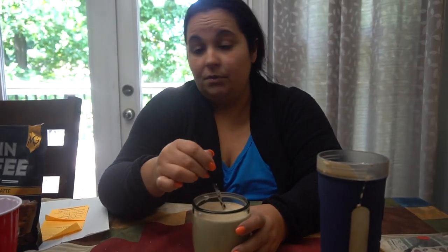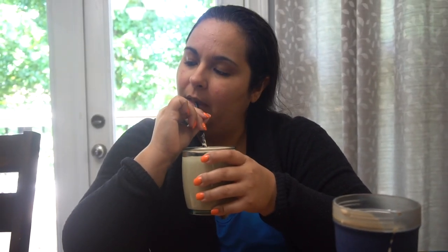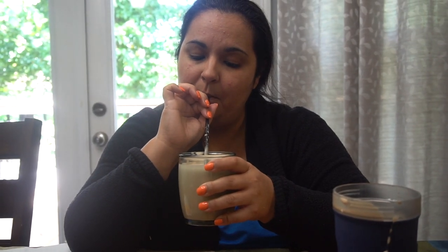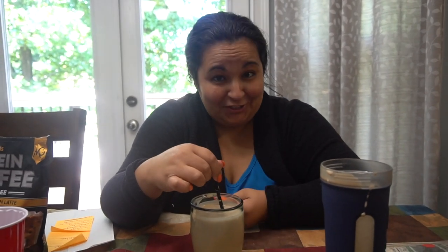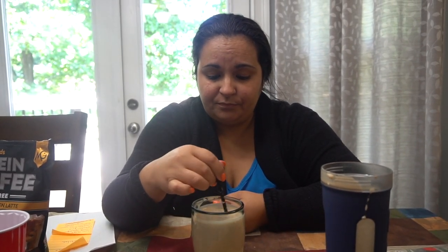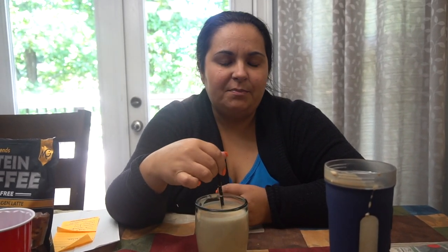This is mocha, which is my favorite flavor — they didn't even know that. I'm going to try it now — I didn't put any sugar, just coconut milk and two scoops. It is good. It is really good. It has a little bit of an aftertaste, but I think it's because of the espresso. It's like really strong coffee — that'll wake you up.